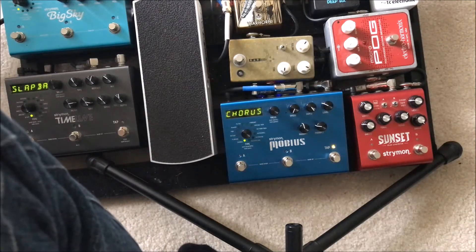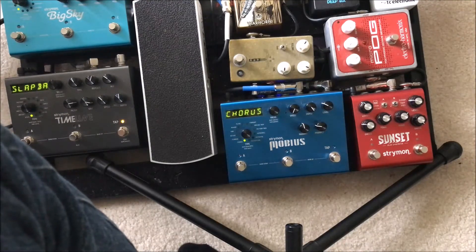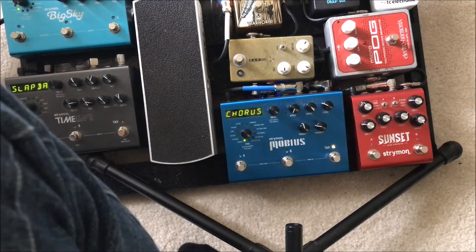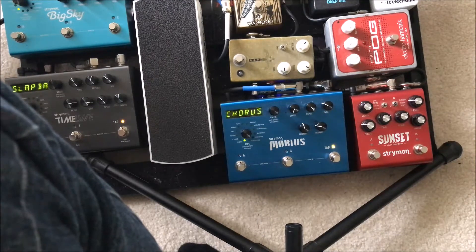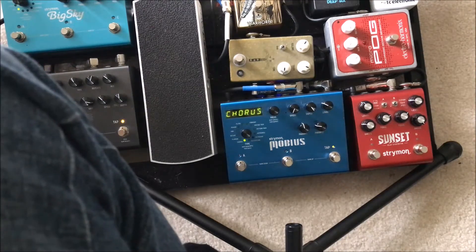I have the camera — my phone — set up on a guitar stand so you can see most of what's going on. You saw all the settings a little bit ago, so you should be good to go. First off, this is my clean sound with a little bit of reverb coming off of the amp.